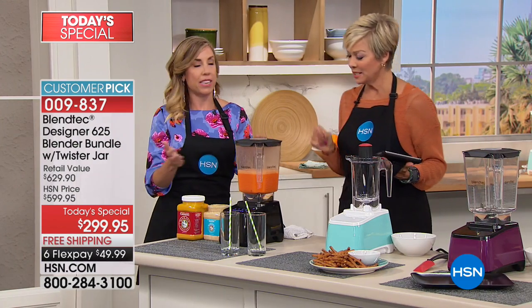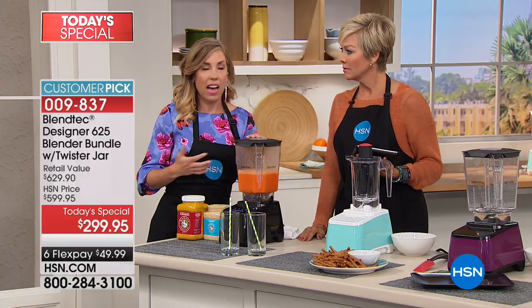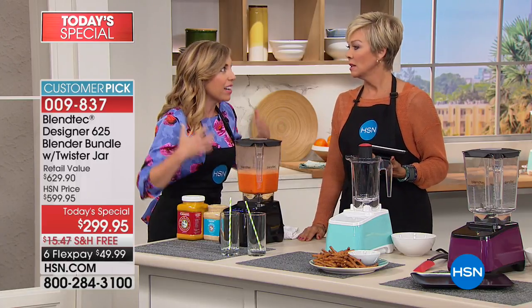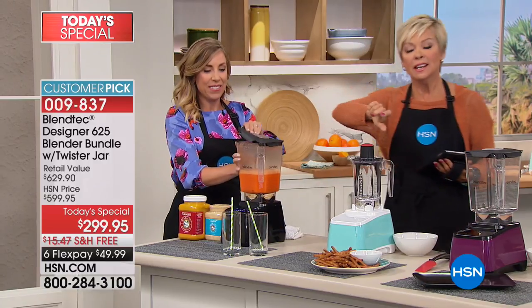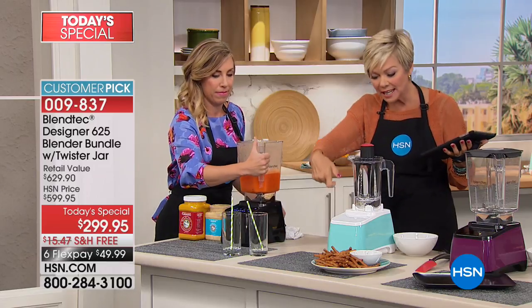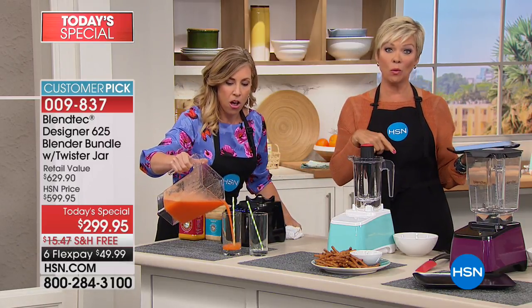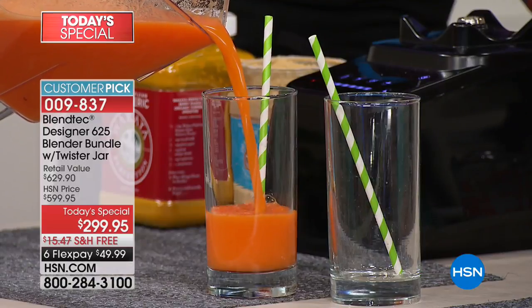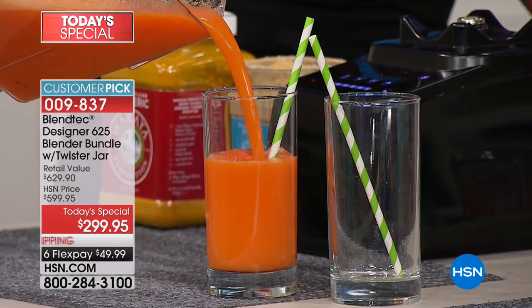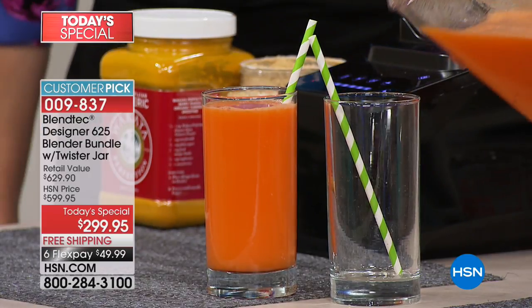Lots of blenders out there — you have to babysit your blender. I've got three kids, I've got enough babysitting going on. There are other blenders, we all realize that. But if you have to sit there and tend to it and turn the knob up and down, I prefer touching a button and walking away. You heard how it automatically speeds up and then slows down, and then automatically shuts off when it's done — which is brilliant.